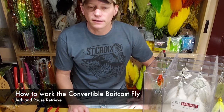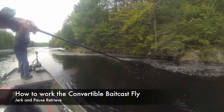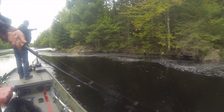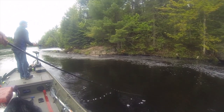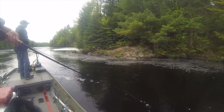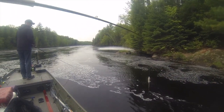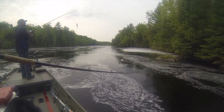One question I do get a lot is what do you do with the baitcast fly, how do you work that? Basically what we do is it's a jerk and pause — it's like a jerk bait, glide bait. You're running it through the water and just giving it a rest. It's got a slight rise when you're pulling it and it slowly sinks forward, and the hackles and soft materials are doing a lot of the work, still enticing fish while it's on the pause.